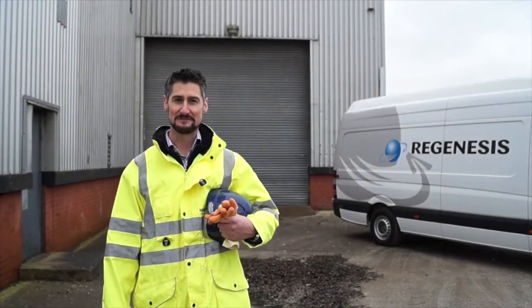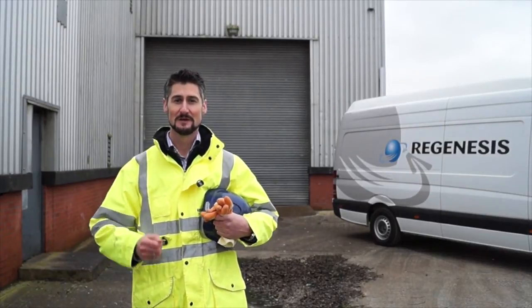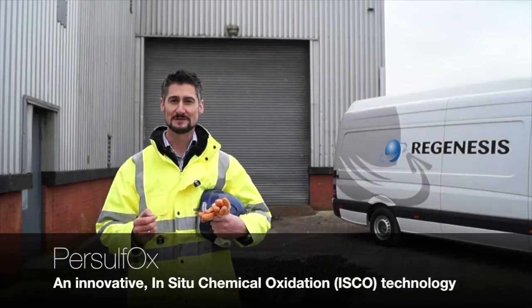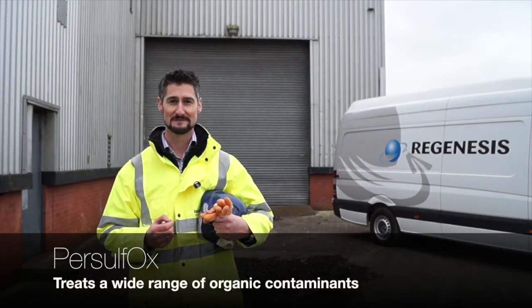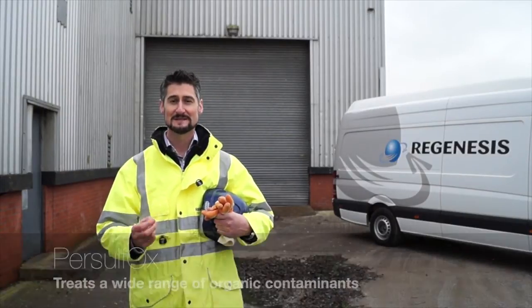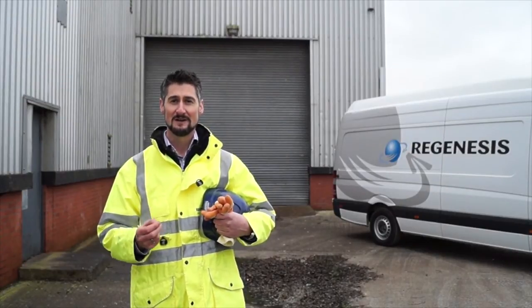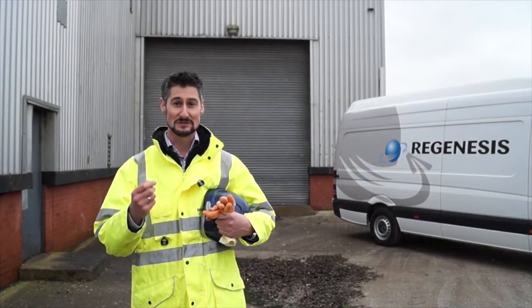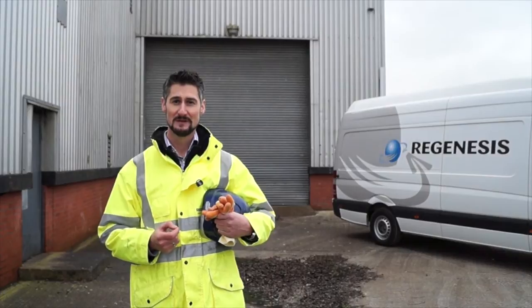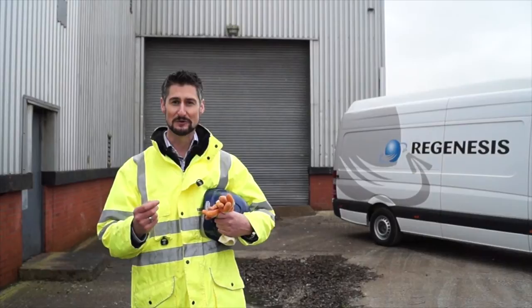Hello and welcome to this Regenesis video in which we'll be talking about our in-situ chemical oxidant product, Persulfox. Persulfox can be used to treat high concentrations of a wide range of organic contaminants typically found on brownfield sites. Sodium persulfate-based chemical oxidation has been used for a number of years but has always relied on activation using high volumes of hazardous products such as hydrogen peroxide or caustic soda. Persulfox represents an evolution in this technology by avoiding the use of these products.